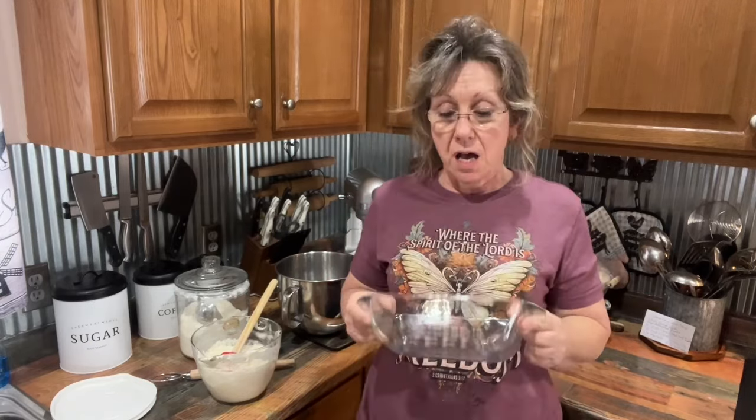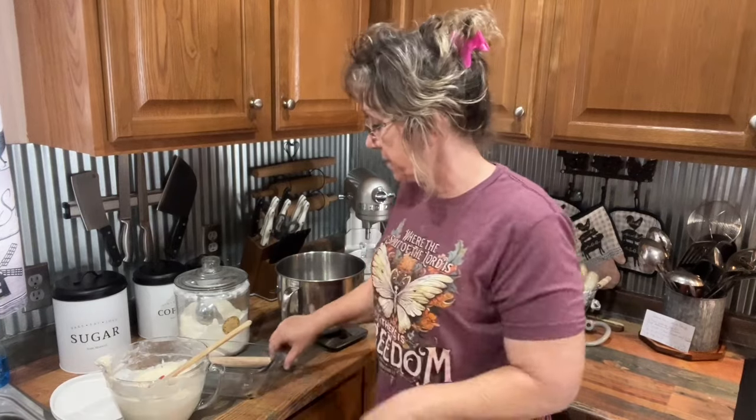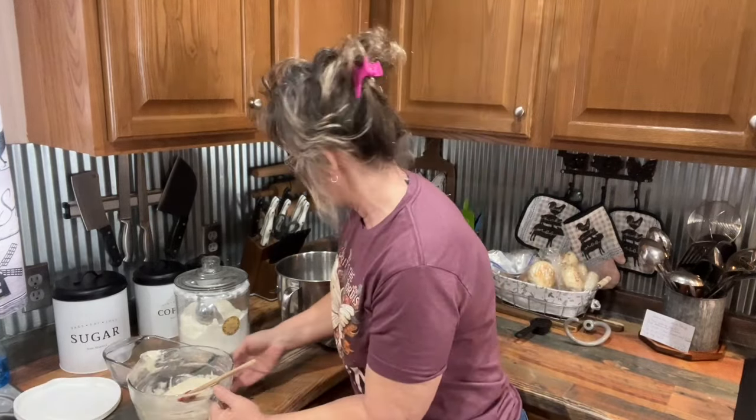We're going to make a loaf of sourdough bread, and this time I'm not going to put commercial yeast in it. I'm just going to use the wild yeast that's in it. I'm just going to run through it with you real quick, and then I'll put you over here where you can see what I'm doing.